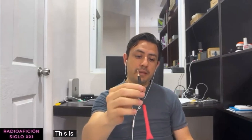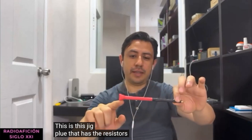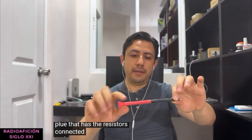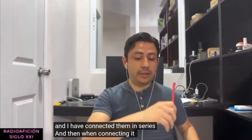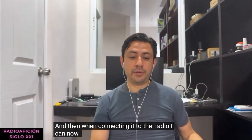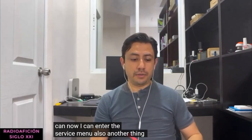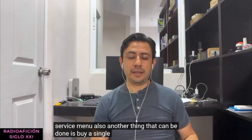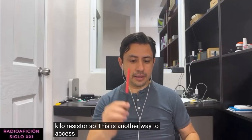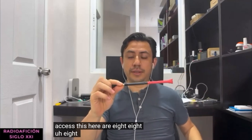I have created this jig plug that has the resistors connected in series, and when connecting it to the radio I can now enter the service menu. Another thing that can be done is to use a single 65 kilohm resistor. So either a 65K resistor or multiple 8.2K resistors connected in series will work.